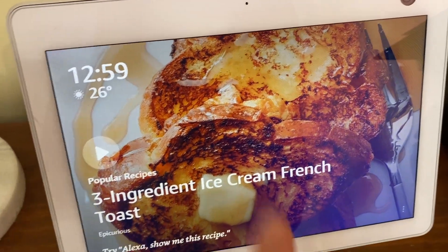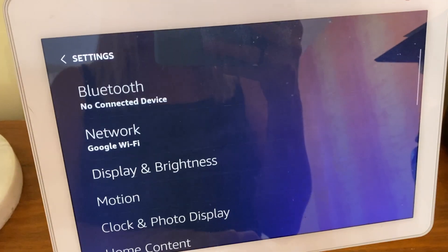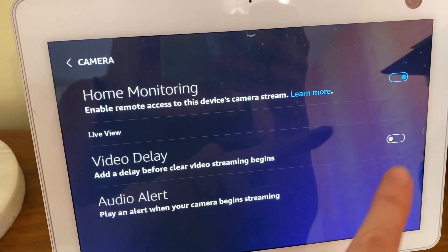Start on your Echo Show device. Swipe down from the top of the screen and then choose Settings. You'll tap Camera and then set the Home Monitoring toggle to On. Once you're set up, your Echo Show 8 will appear as a camera inside the Alexa app.